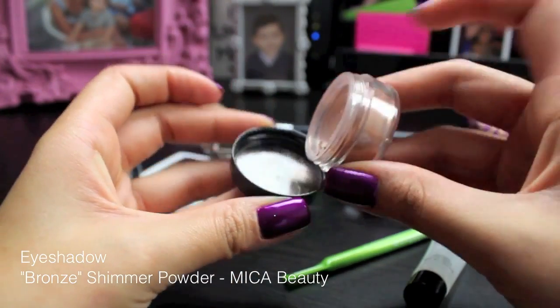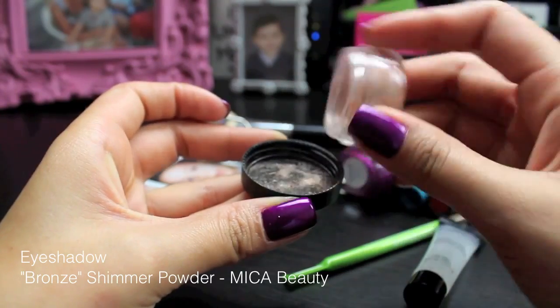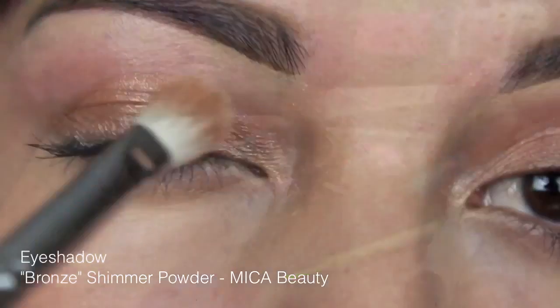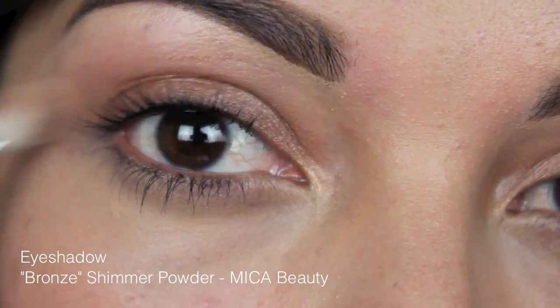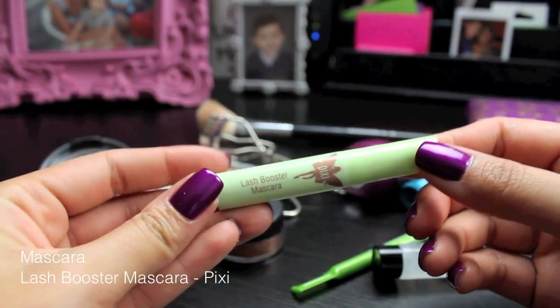Next I'm using this Mica Beauty Shimmering Powder, and it's a mineralized eyeshadow, and I love this product. I have so many stories about Mica Beauty because I've used their makeup forever, even before I even started YouTube. If you follow me, you know that I've been collecting their powders for such a long time, so I just love it and I recommend it highly.